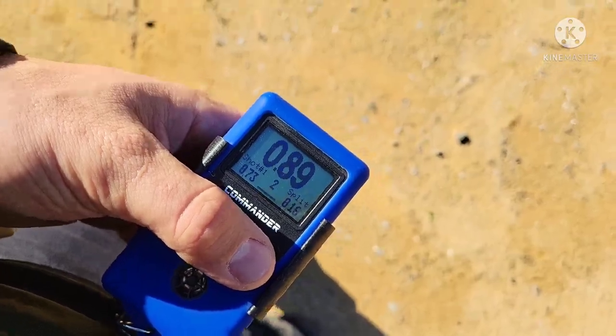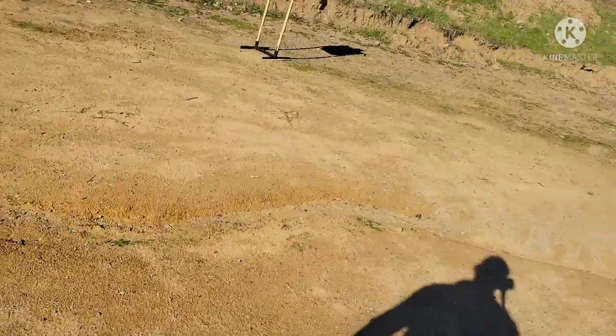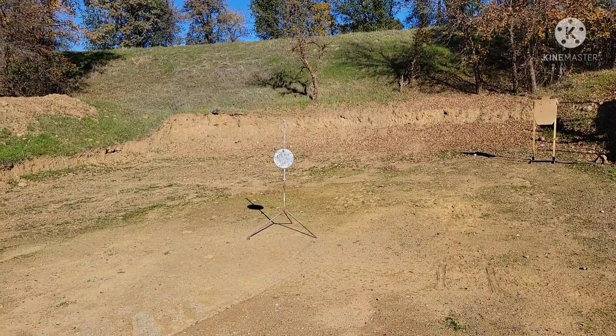7-3 draw, 16 split — and that's at 10 yards on an 8-inch piece of steel.